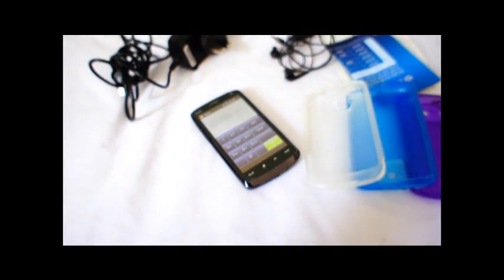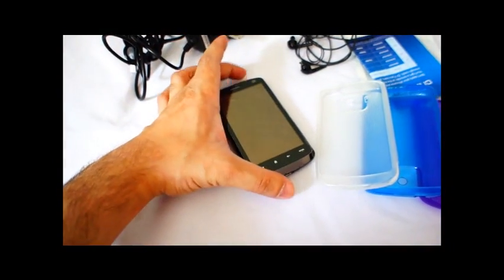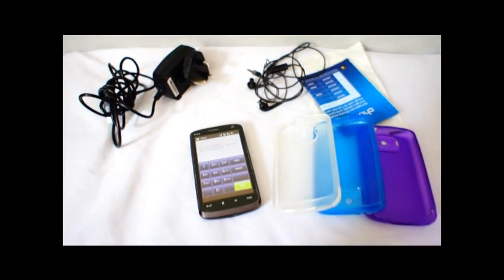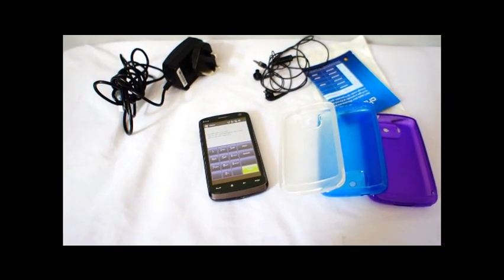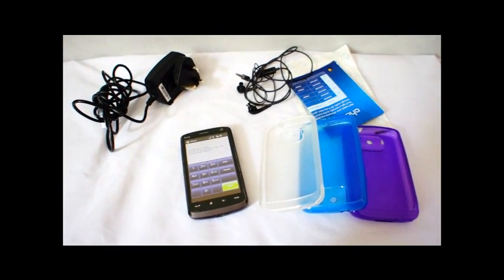The screen can be replaced and it's not expensive. If scratches and bits like that annoy you, it can be replaced quite easily. It's not expensive. You can get a replacement screen online — I've seen it on eBay for about £12 to £13. And there are instructions all over online on how to replace it.